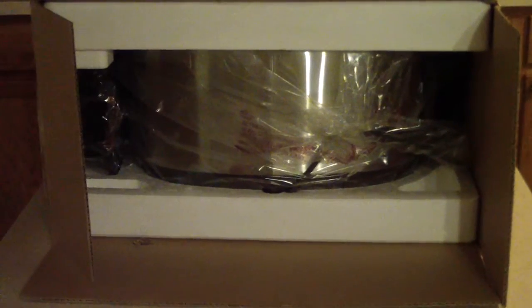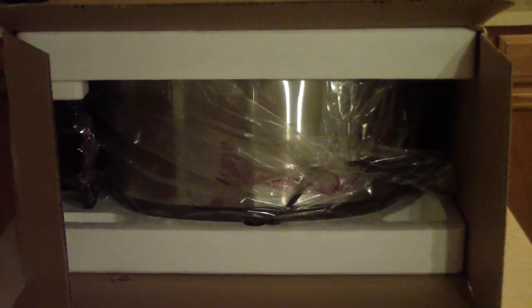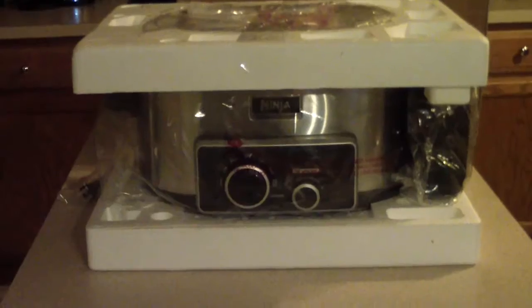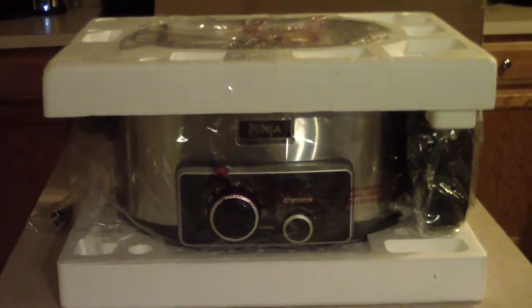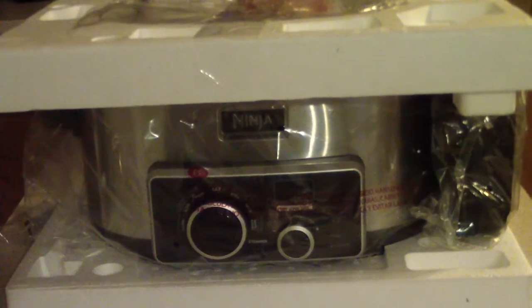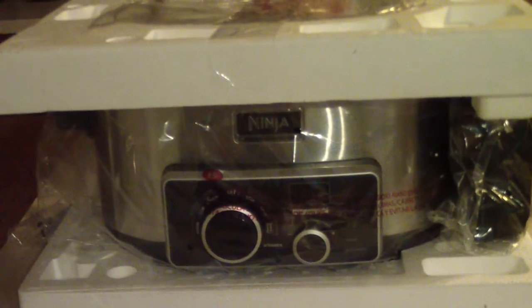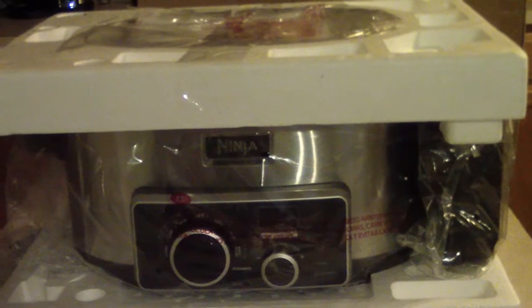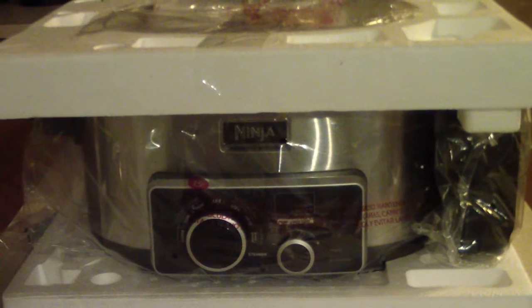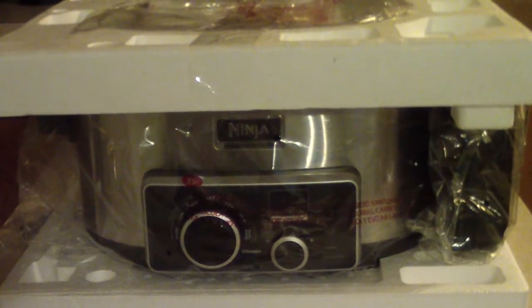What's up YouTube? It's your boy Cooking with Doug and today I'll be finally unboxing my new Ninja 4-in-1. Now I didn't see any unboxings of the 4-in-1s on YouTube so I figured I'd do one real quick. Now as you guys know I have a black 3-in-1, but the 4-in-1 adds a steamer to it, which I will be utilizing.